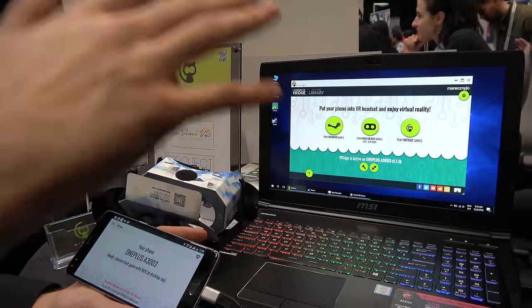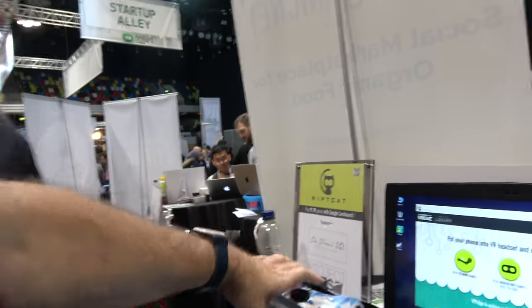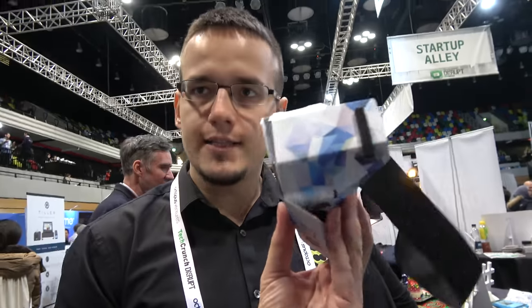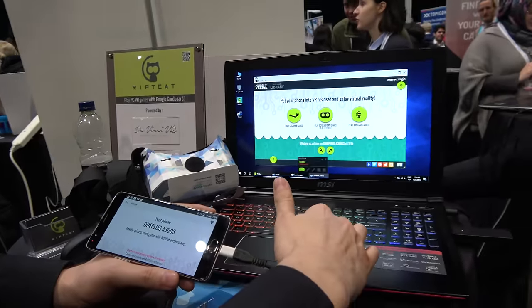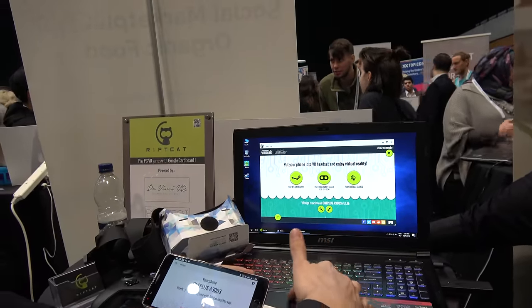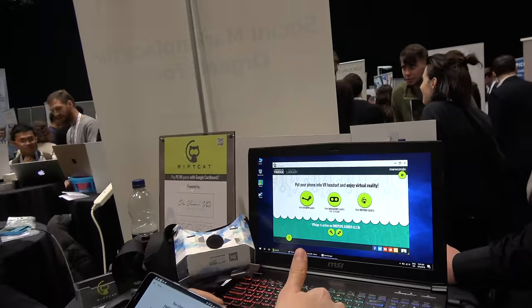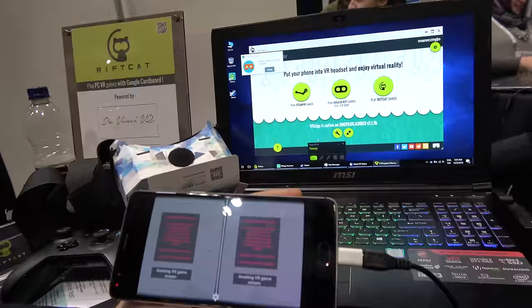I just press play SteamVR games on Windows. So now you're going to play SteamVR, which is only for HTC Vive and Oculus — which is $700. And you're going to play on any phone with a $2 cardboard. Exactly. It's not available normally in Google Cardboard, but when we use our software and press play SteamVR, it starts to think that an HTC Vive is connected.